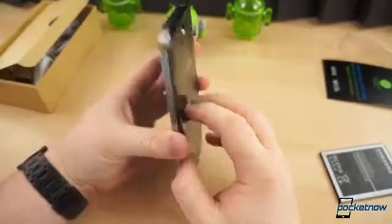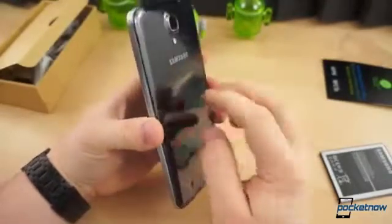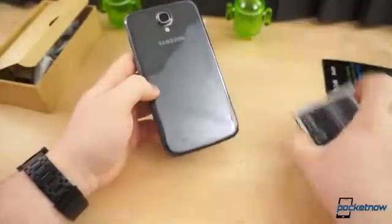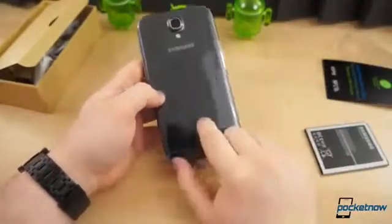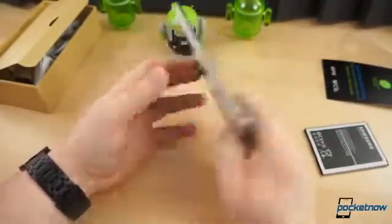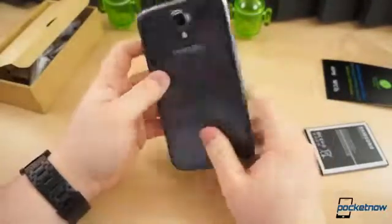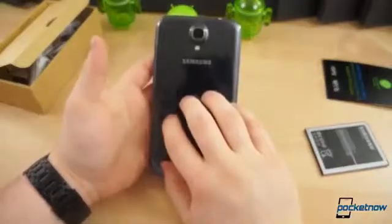On the inside there is a 1.7 gigahertz Snapdragon 400 chipset that's a dual core. It has the 3200 milliamp hour battery, 1.5 gigabytes of RAM, and this is the 8 gigabyte model as we saw on the box. There's no LTE either — this is the HSPA Plus model.